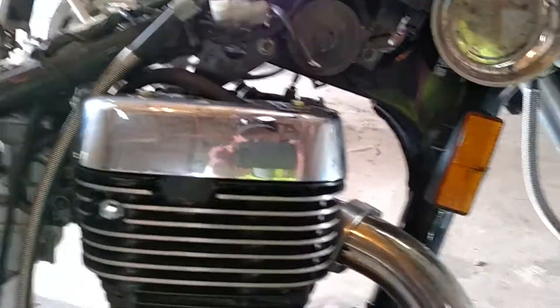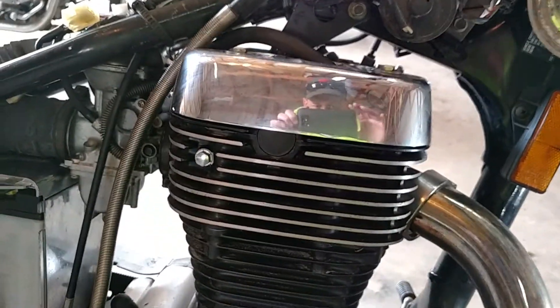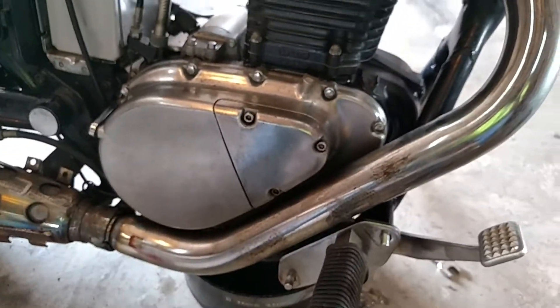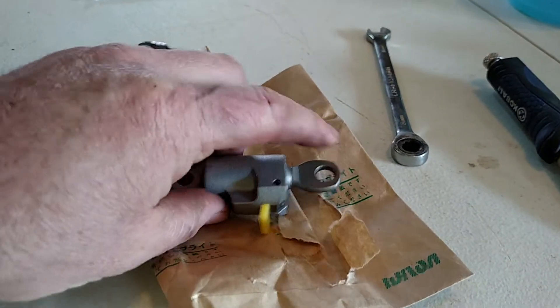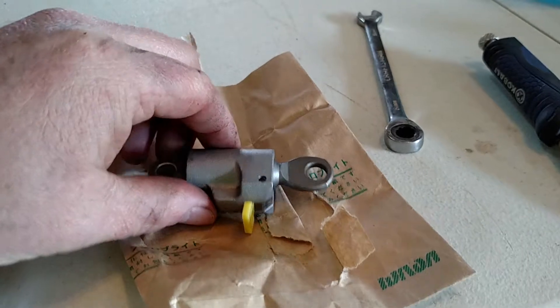Our project for today is a 2002 Suzuki Savage. I'm going to be putting in a timing chain tensioner. These ones are prone for that to fail, where a little plunger inside slides all the way out and causes all kinds of trouble.